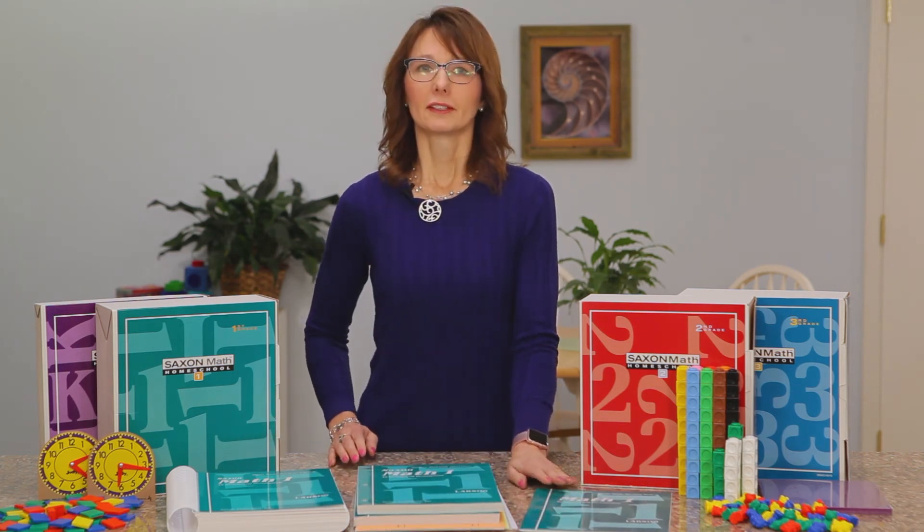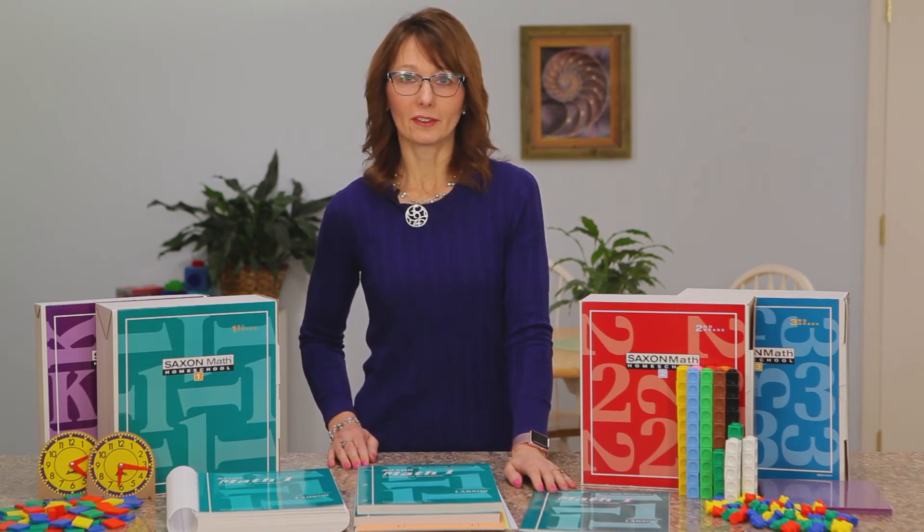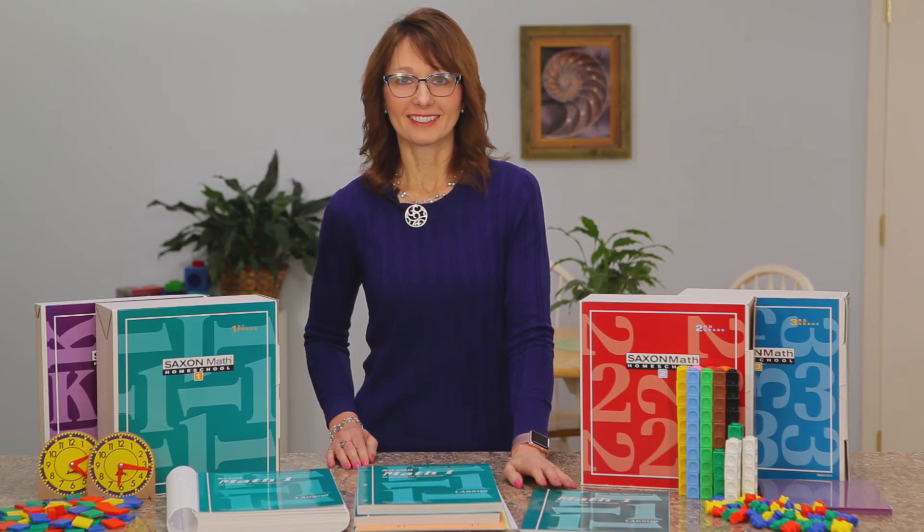Then we have the meeting book. This is another consumable book which teaches things like counting, weather, graphing, sequences, patterns, and things like that.